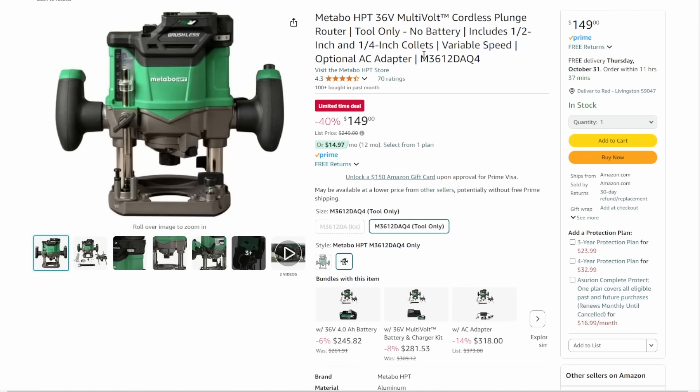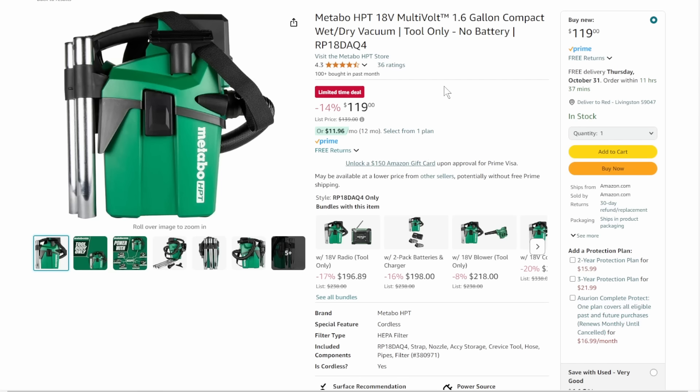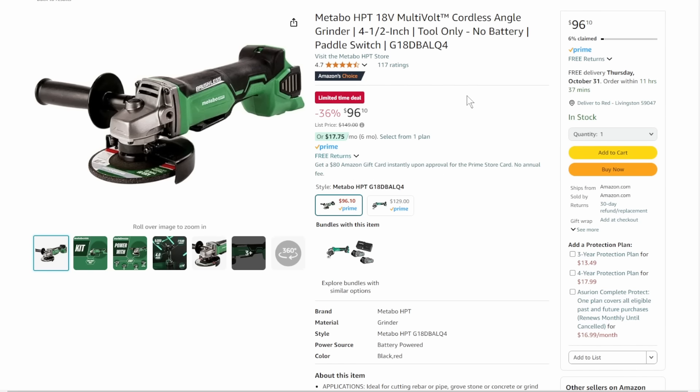We've got some Metabo here — all tool-only. First, the cordless plunge router, tool only, half-inch and quarter-inch collars, variable speed — a beast of a cordless router at 40% off, down to $149. Then we've got the multi-volt 1.6-gallon compact wet-dry vac, tool only, 14% off, down to $119. And then the grinder — multi-volt, 18-volt which can also run at 36-volt — tool only, $96.10, that's 36% off. Remember, with Metabo HPT — that's the old Hitachi — they have a lifetime warranty for the production life of the tool.